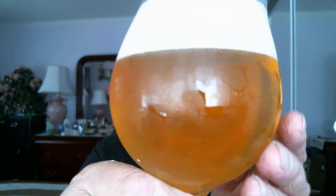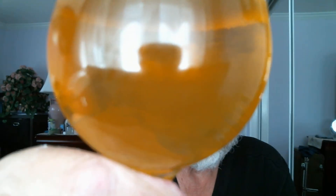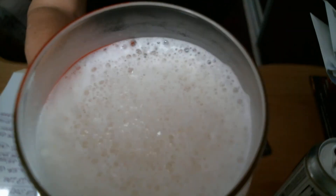Now we have about a two-finger head here. And it's filtered, which means you can see through it. Let's see the bubbles — yes, you can see them. Nice medium to small white bubbles on top there.